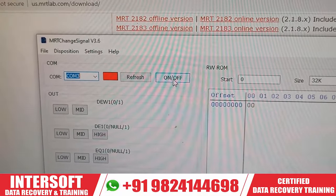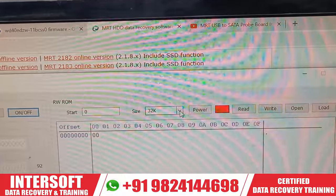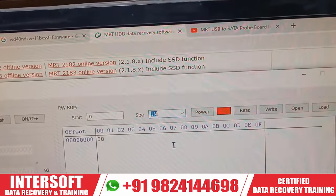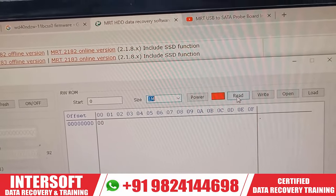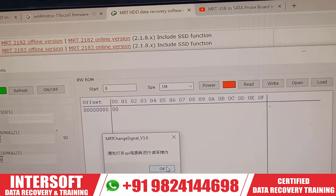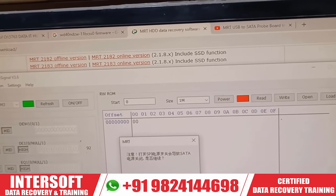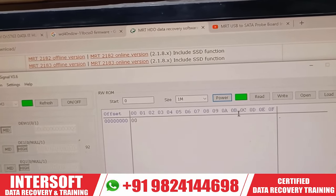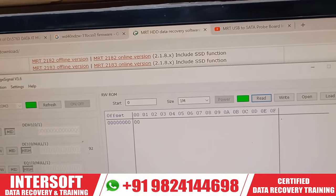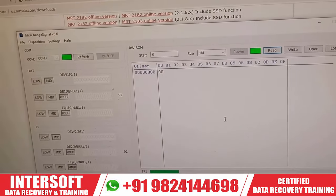Power on the device — the green light indicates it is on. We need to finalize the ROM size. From the compatible chart, the charger family ROM size is 1024KB. We start reading: go to 'Read SPI' from 0 to 1MB. SPI settings are configured. The software begins reading the ROM — some messages appear in Chinese but reading is in progress.